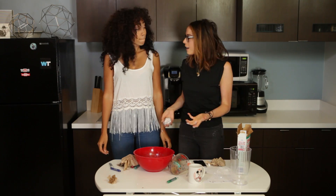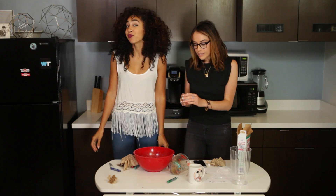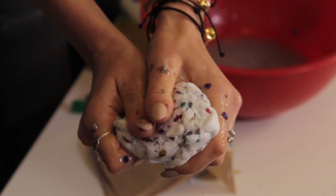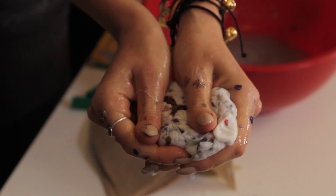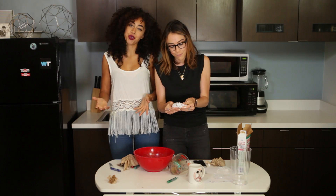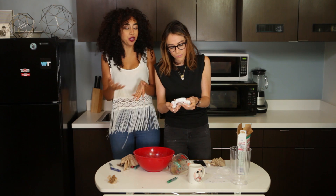It didn't work out exactly how we thought it would — not at all. We did end up with something that looks slimy and could be a great stress ball, and it makes lots of weird noises. It's just not what we thought it would be, to be honest. Not what anybody would purchase in a store, and not something unicorns would be proud of.